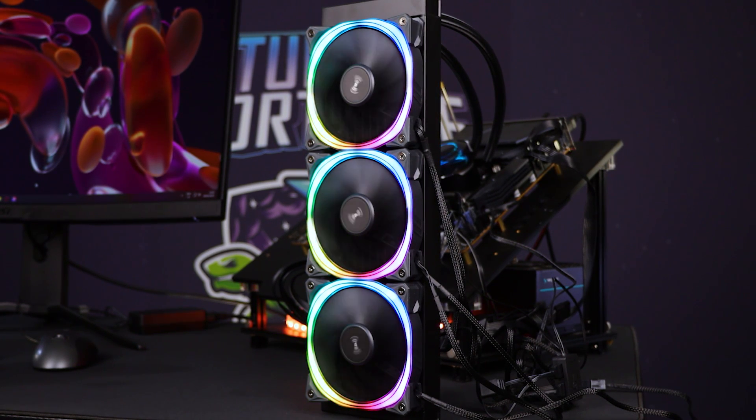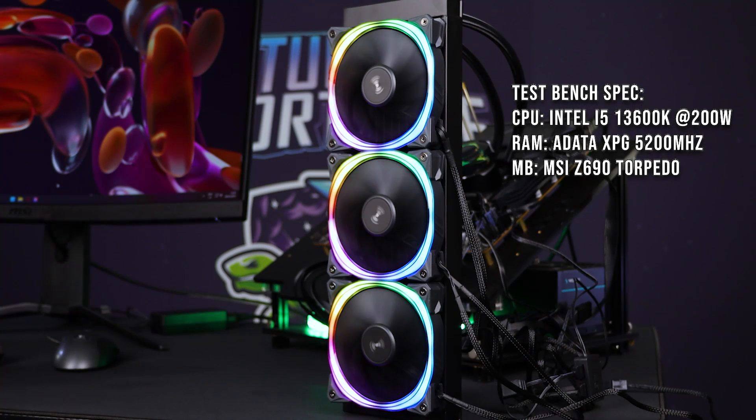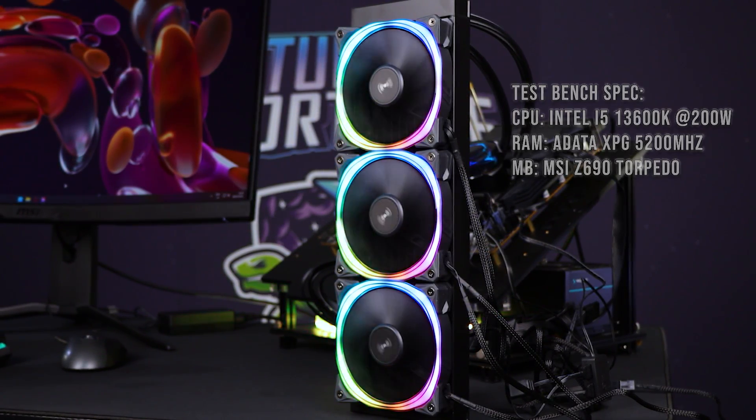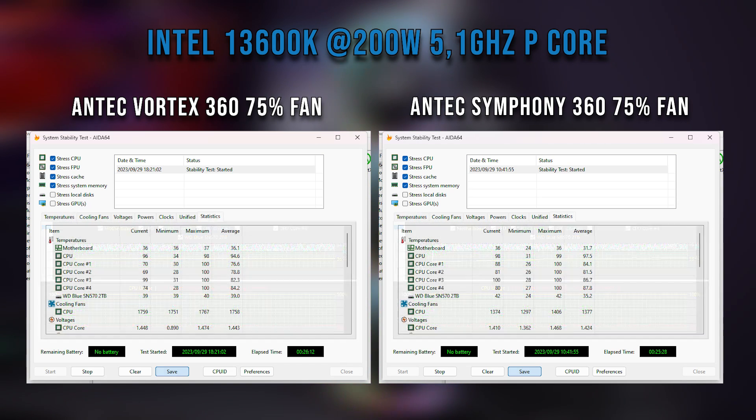There was a little bit of an anomalous thing where the motherboard was reading the pump head speed at twice the rated output, so we can assume it's doing around 2,850 RPM, which is very much in line with specification. I would have liked to see it pip over 3,000 RPM because I think it would have pushed the performance even further. But if you look at the graphs versus the Symphony, it's clear which is the winner — there is a definite performance uplift and at a much better temperature. That's one of the first times I've seen some of those P-cores sitting at a 74-degree average.